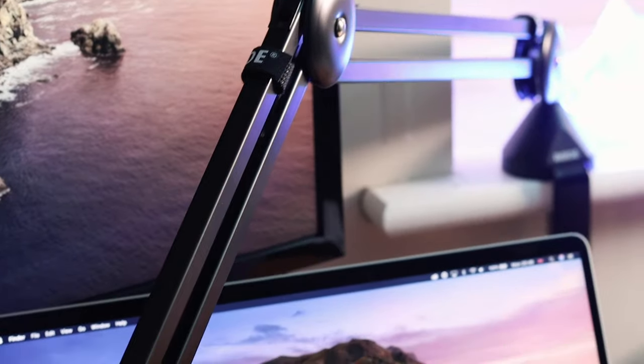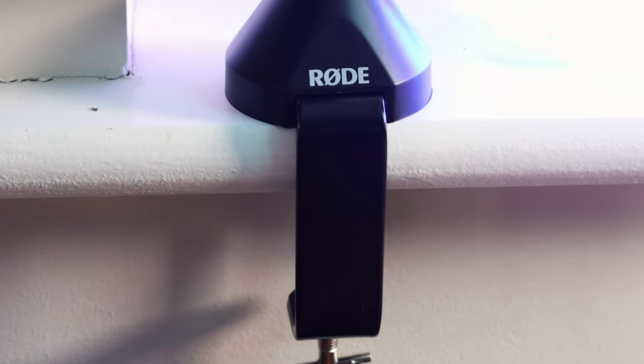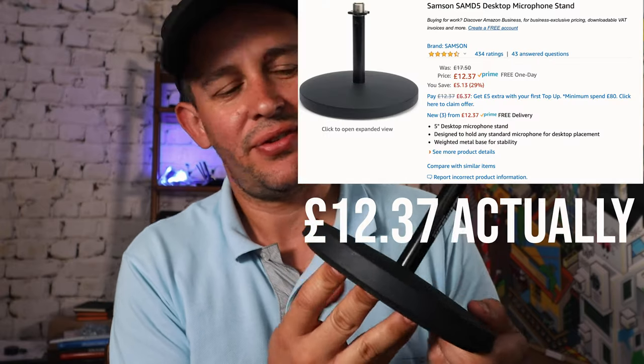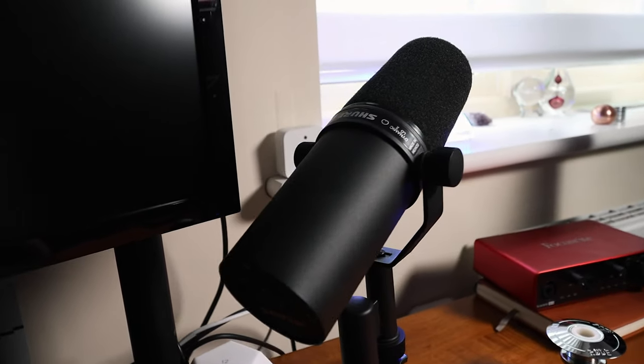Why did I decide to get a boom arm in the first place? So I'll give you my use case — obviously there'll be different use cases out there. Mine was mainly because I invested quite a lot in a decent microphone, which is the SM7B. You guys know it's well documented — Michael Jackson used it. But I had this stand arm because I thought I'm not going to spend a lot more money on things I'm not sure make sense. So this was £10 on Amazon — it's a Samson, absolutely nothing wrong with it — but my setup with that desk stand just wasn't good enough. It required quite a lot of post-processing, removing noise and especially vibrations from my desk.